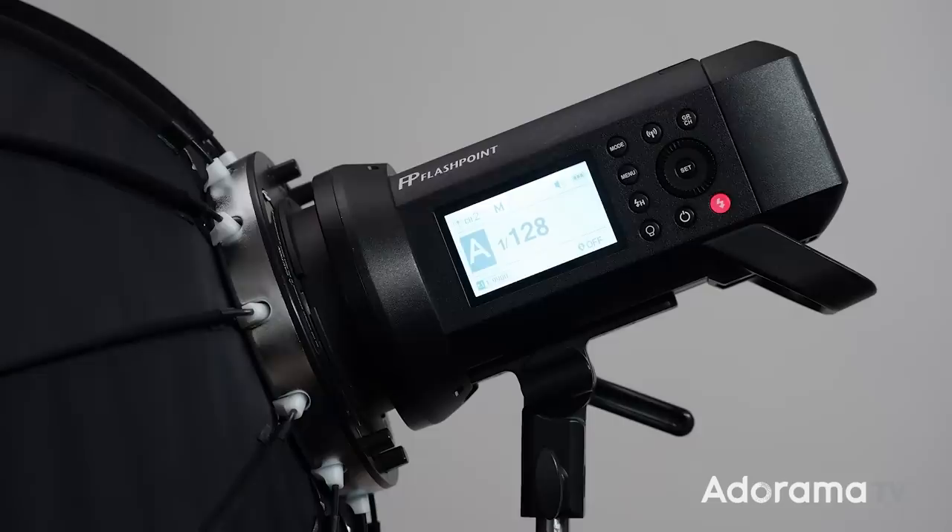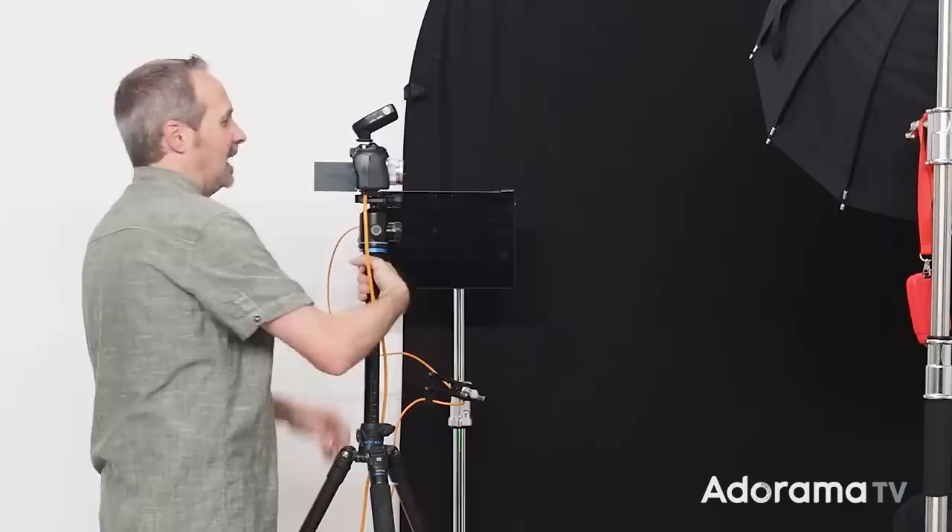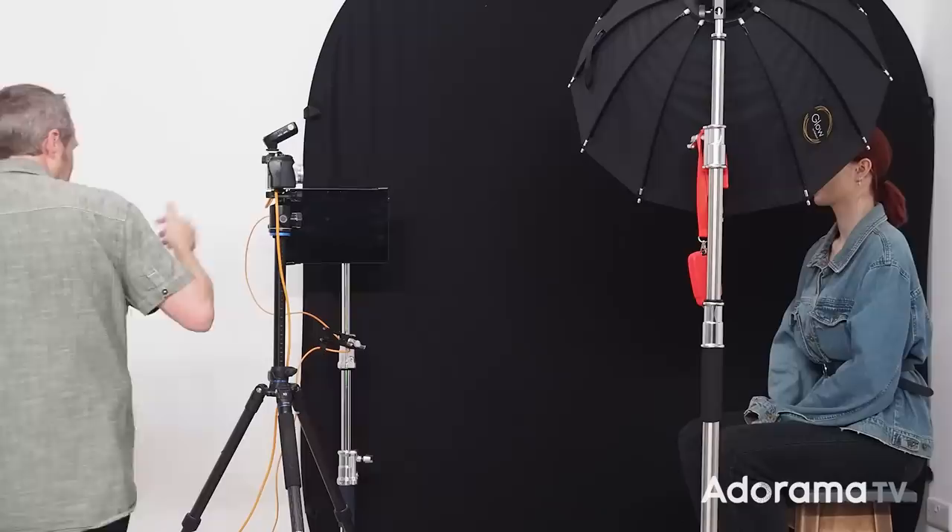For the light I'm using flash — this is the Flashpoint Explor 400. You don't really need a light this powerful for this sort of setup; a speedlight would be absolutely fine when it's this close, but we're going to move the light so that will come in handy. The softbox is a Glow round softbox, around 70 centimeters, and that stays the same throughout all setups. I'm using a camera on a tripod for consistent results with a 45mm f1.8 prime lens. I've already metered: the exposure is f4, ISO 200, 1/250th of a second — my flash sync speed.